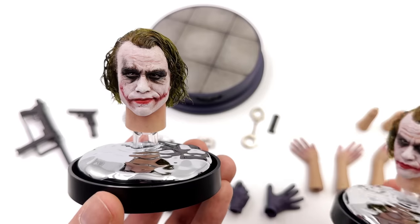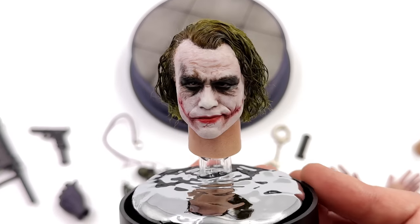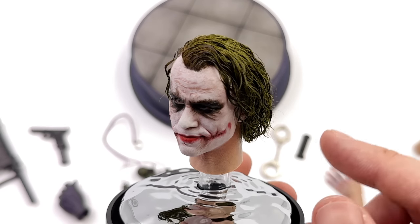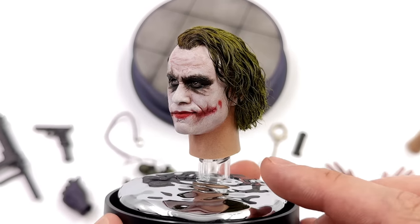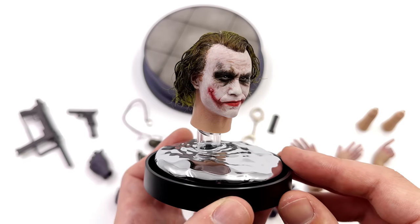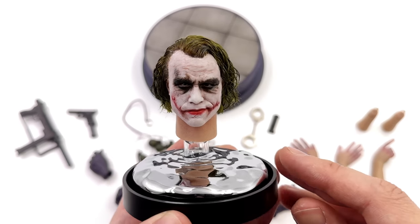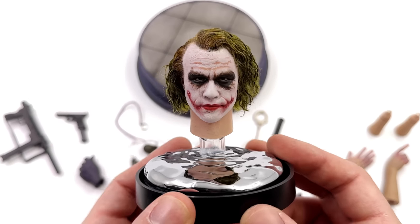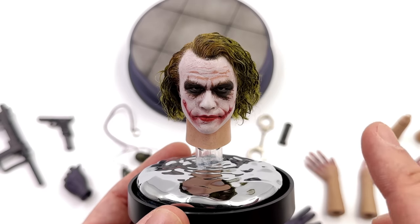Both head sculpts have rooted hair and moving eyes. The paint application is incredible — the likeness to Heath Ledger is absolutely there, and the rooted hair is stunning. We have multiple layers of rooted hair in multiple colors: green, darker dirty blonde just like Heath had, and darker yet again towards the roots, plus some skin tone mixed in. The skin texture isn't just painted — it's fully sculpted and super HD. The more serious expression on the second sculpt is a little bit more evil, and I think I'm leaning towards that one.